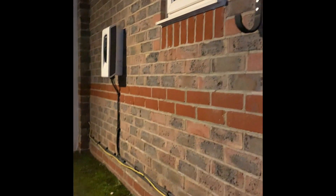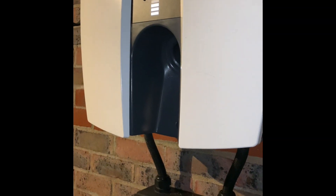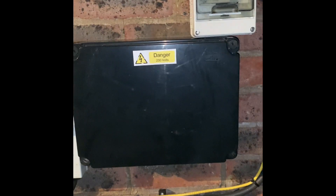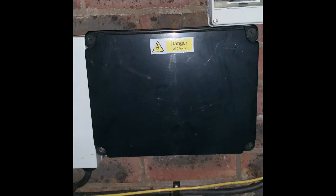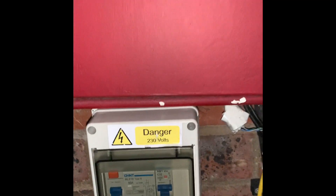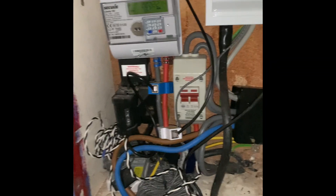This switch box was just an isolator — one charger on at a time. When we move house we won't be having this switch installed; we'll just have both boxes on at the same time and they'll load balance on demand and supply. There's a separate consumer unit for the charger and obviously the main one for the house, and then the meter box — a bit messy in here, apologies.